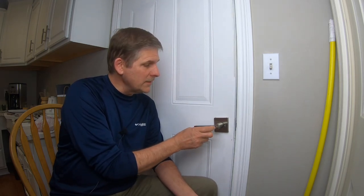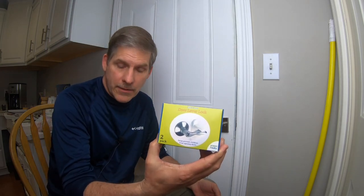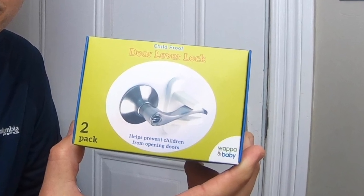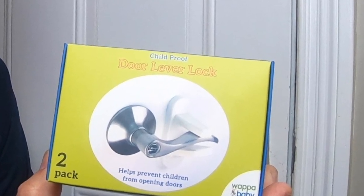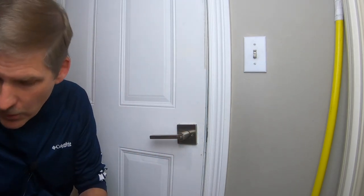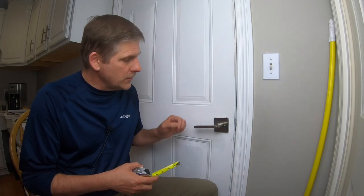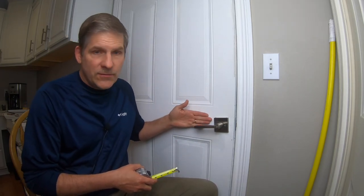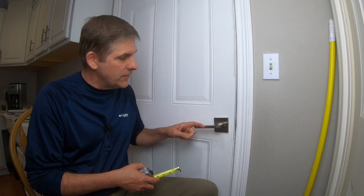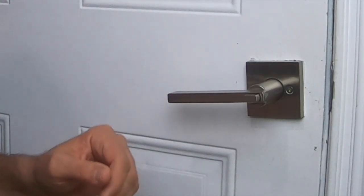So we want to go ahead and show you how to do that. We've got what's called a childproof door lever lock. This really will do the trick and it's pretty simple — you just need to know a couple things. First, you have to measure from the face of the door to the outside of the handle to get an approximation of what size lock you're going to need.